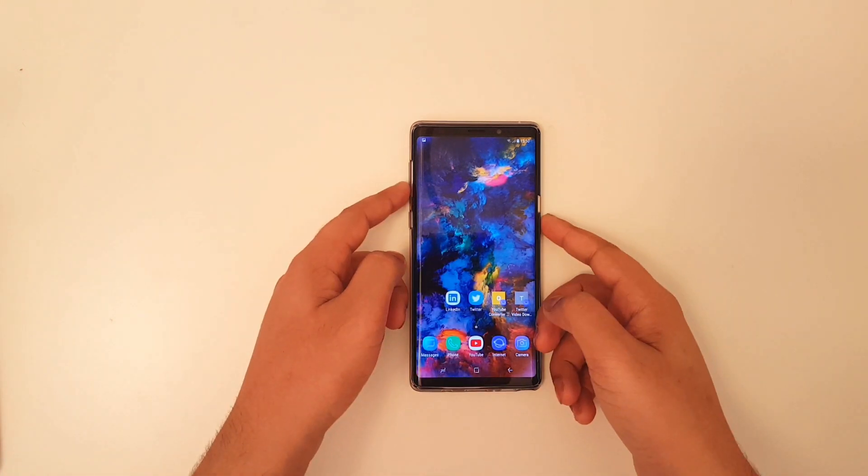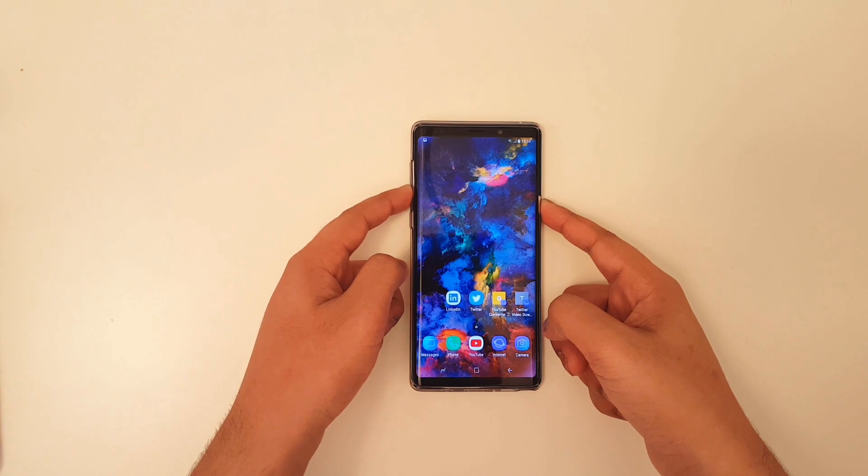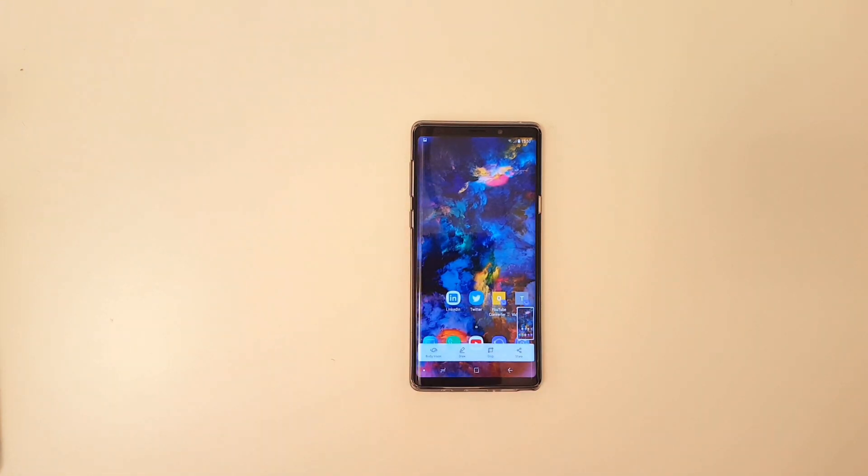So all you gotta do is hold down the volume down button and the power button. And that is the first method to take a screenshot.